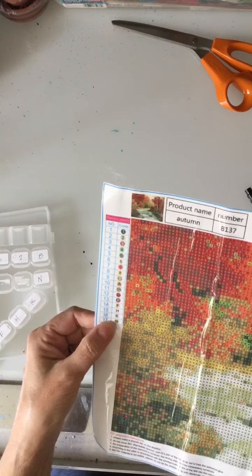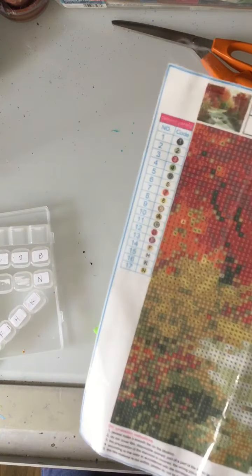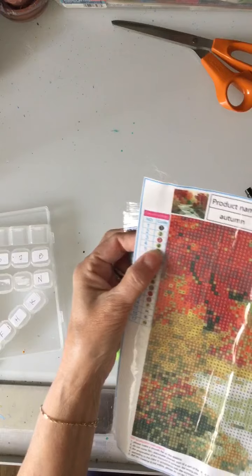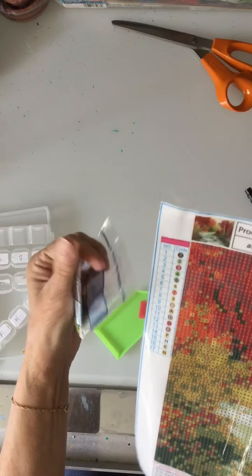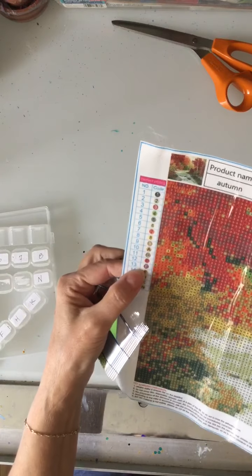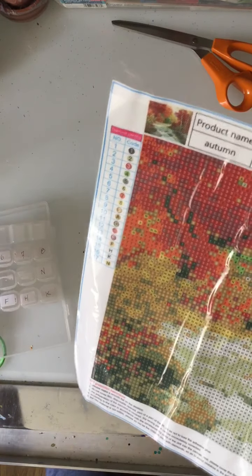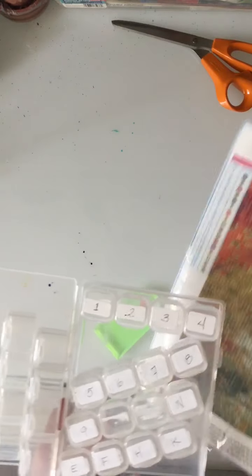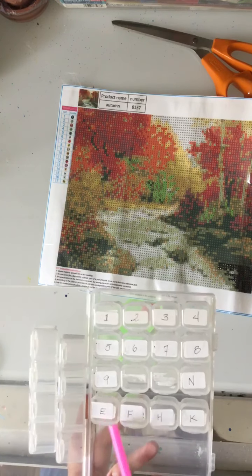I go down this chart — this column number is the number on these bags. This is number four, and that is the coordinating number, and number five. When you get into higher numbers like 13, it becomes a letter — so 13 is letter E.